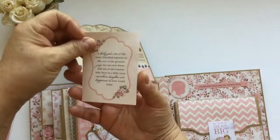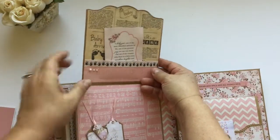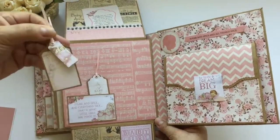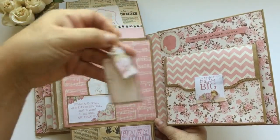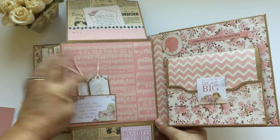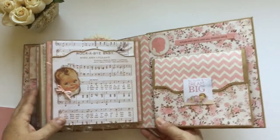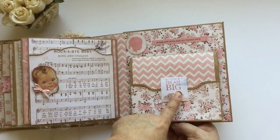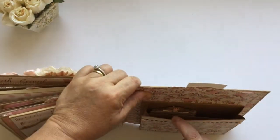And there is a little booklet here too for journaling or more pictures, more pearls. Another pocket here with this cute little tag with another tag — two tags, places for a lot of pictures. And here I have 'Be Little Dream Big,' and this is a pocket that has a lot of room right there.